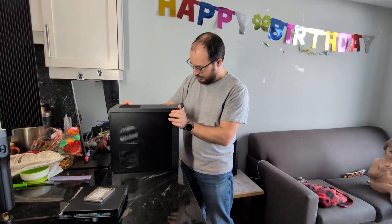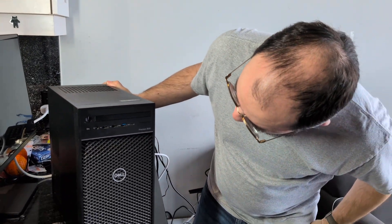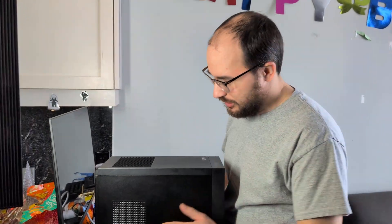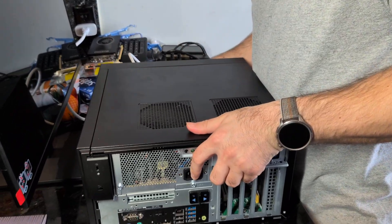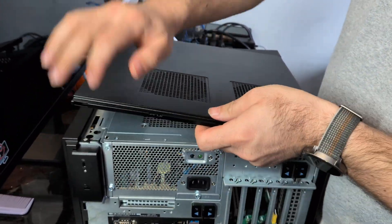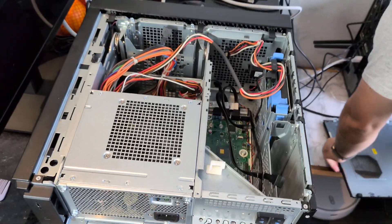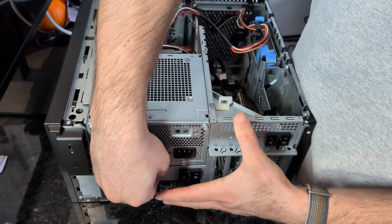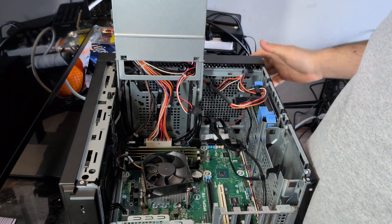This is a Dell Precision workstation, and today we're turning it into our Ubuntu server instance that will run our Docker containers. It will run Home Assistant and also an image processing application for our photos, because we don't want to spend money on Google Photos. Come take a closer look. It's a strange box with a lot of mechanics — not your average PC. For some reason they decided to make it fancy, and you can open it like that.